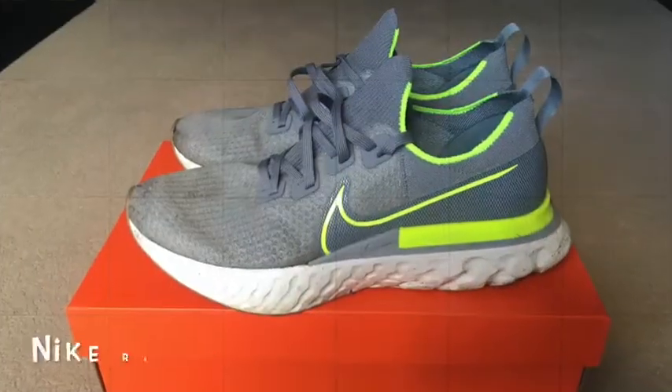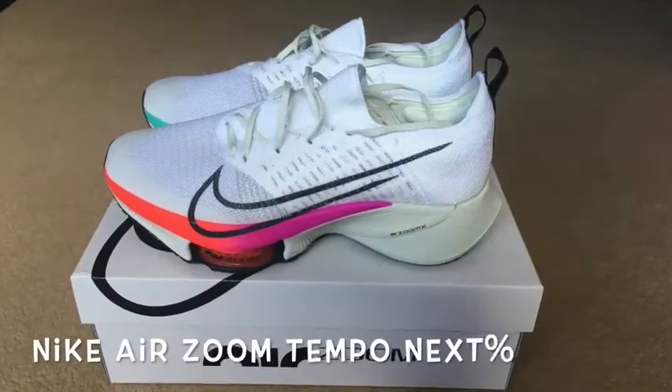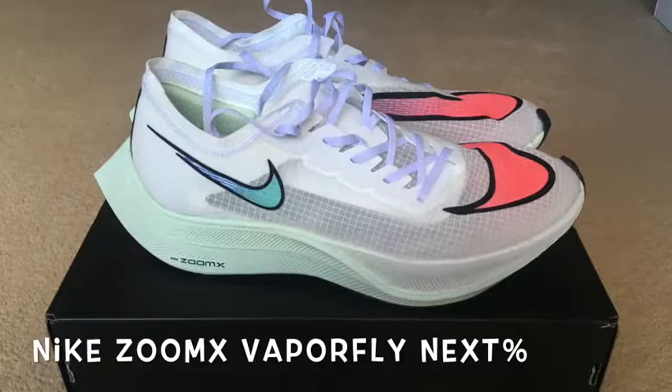My name is Donato and welcome to today's video where I'll be talking about the three Nikes! Welcome back to my channel. If you are new here, my name is Donato and I talk about all things running, activity, and all types of things. Today I'll be talking about these three beautiful Nike shoes.